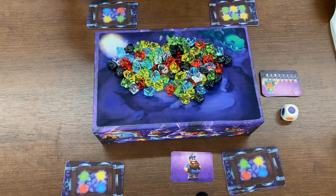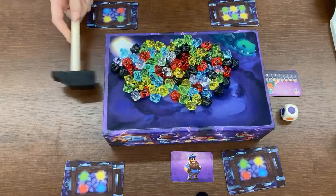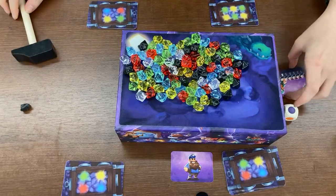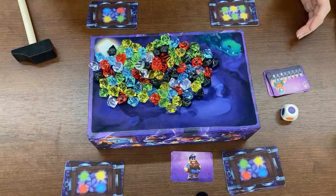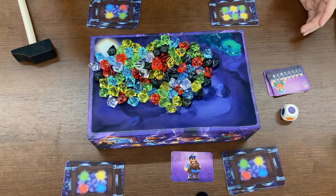So you're going to take the hammer and gently tap on one side of the box, or multiple sides, just until some number of gems falls off. Looks like I only got one this time. Until some number of gems comes off — so this gem, say we are playing as this player here.